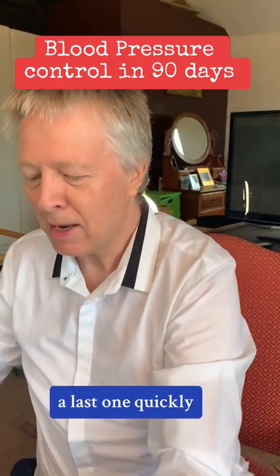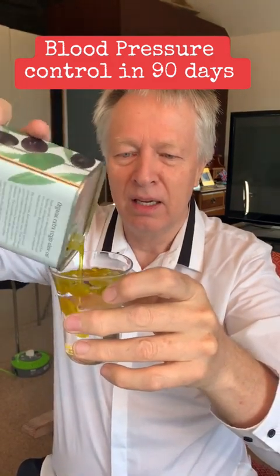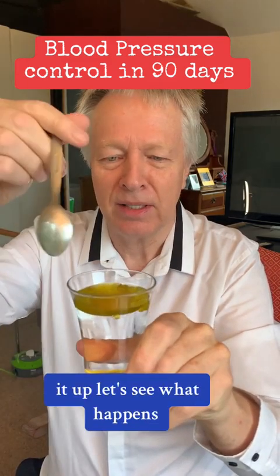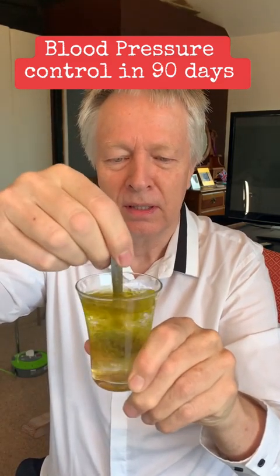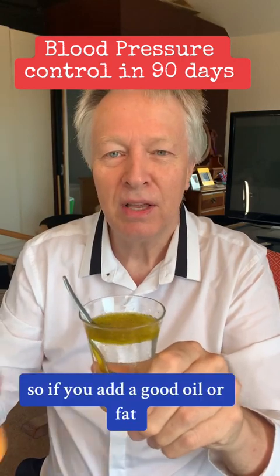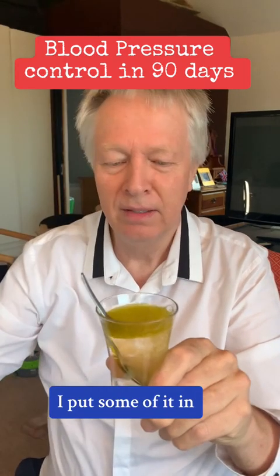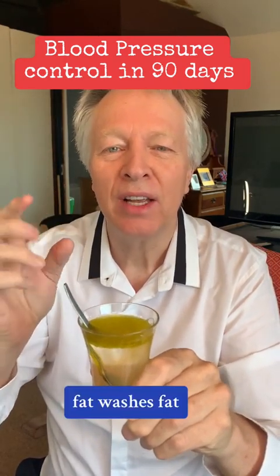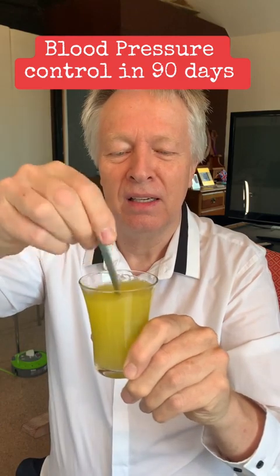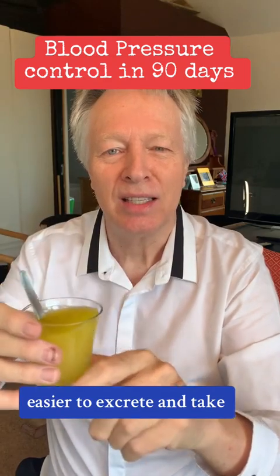Let me show you quickly. There's a bit of water — I put some olive oil in it, and you can see the olive oil is floating on the top. I try to mix it up and it goes around for a little while, then floats to the top again. But if you add a good oil or fat — this is actually coconut oil — fat washes fat. You clean bad fats and oils with good fats and oils. Now it dissolves, the blood becomes thinner, and it's easier to excrete and take this out of your system.